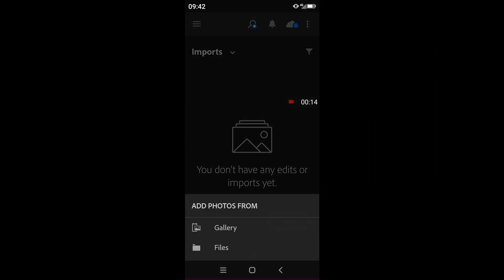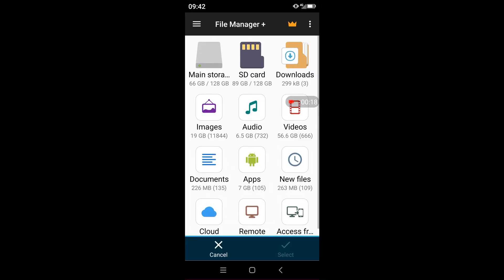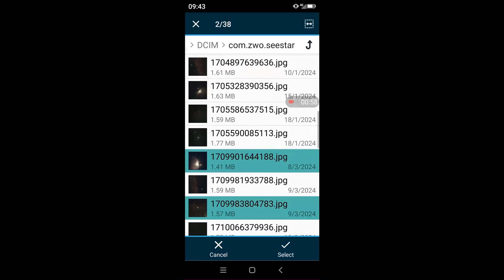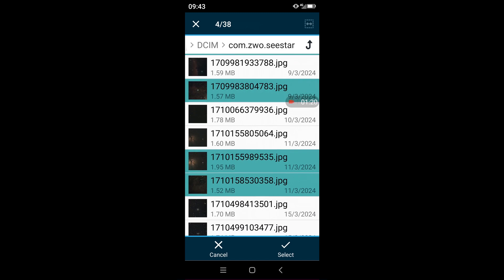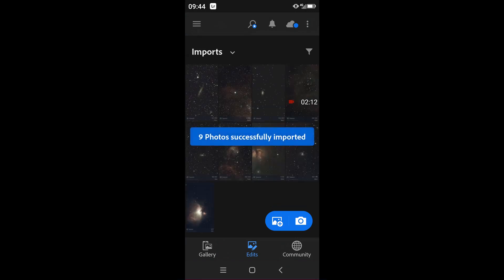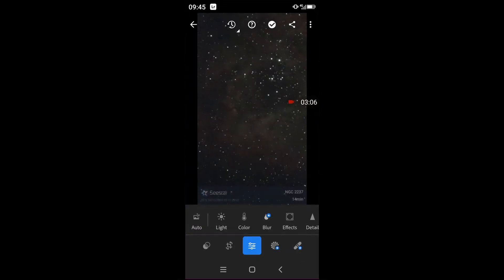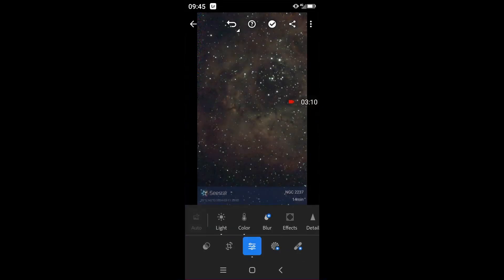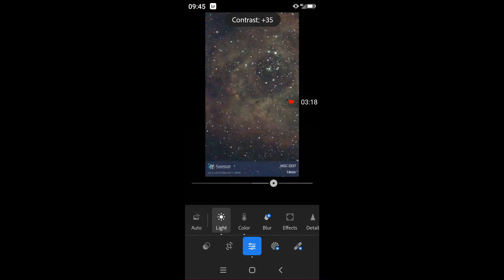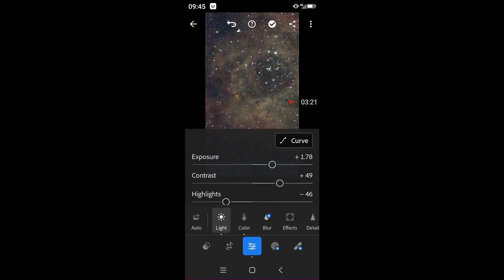Let me show you how the processing can be done. First, open Lightroom on your phone and import the image you want to edit. Let's select the Rosette Nebula. Under Edit, select Auto Level, adjust Exposure, Contrast, Highlight and Shadow, then select Color and adjust White Balance and Tint, and you are done.